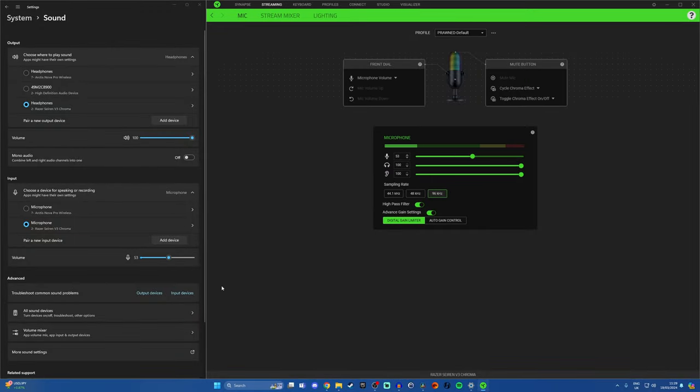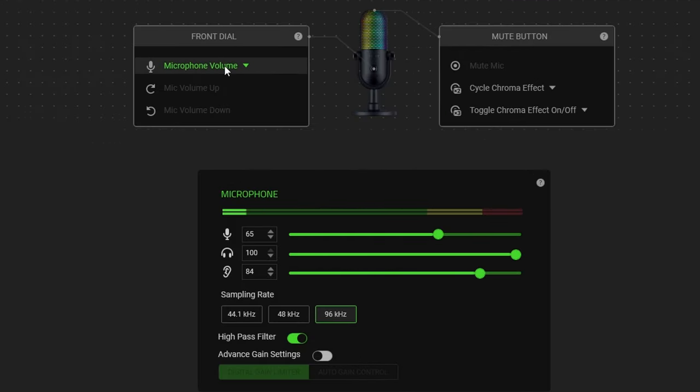You can also see controls in Windows for the front dial and for the mute button, so you can switch between headphone volume and mic volume — which is the gain — using that wheel. I'd recommend that once you've set the gain level to what you want, don't mess around with it. Try to find what works for you and then just leave it, because you don't want to be turning your mic gain up and down on a regular basis as that will just ruin things.